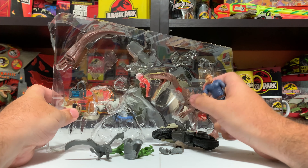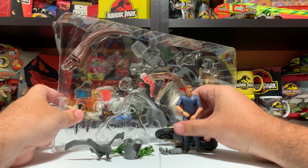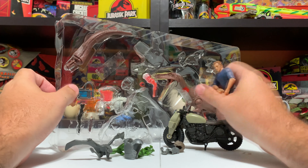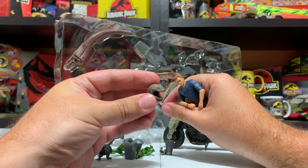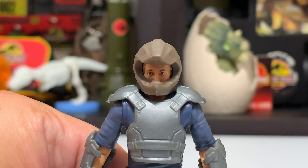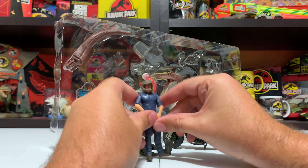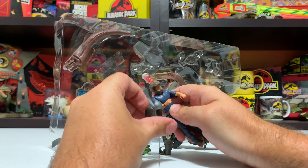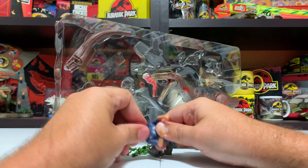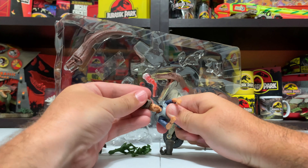It would have been nice to get a mercenary, a repainted mercenary, Claire, or even that Barry figure we're still holding out for. But here he is - Owen, blue shirt, nothing special. He comes with his raptor trainer armor and also this new motorcycle helmet, which is an all-new piece to this set. Pretty cool - it reminds me of the Lost World Kenner motorcycle figure, where the helmet didn't come off, but this one does. It fits right over his face and he's looking like a motocross Owen.